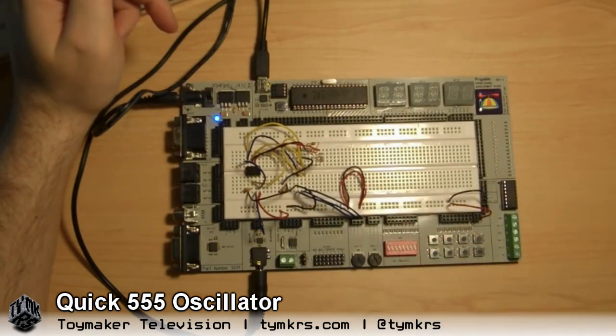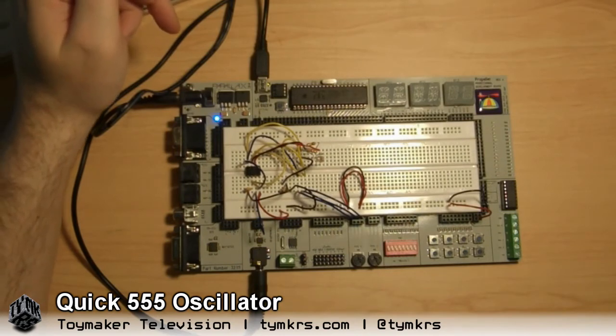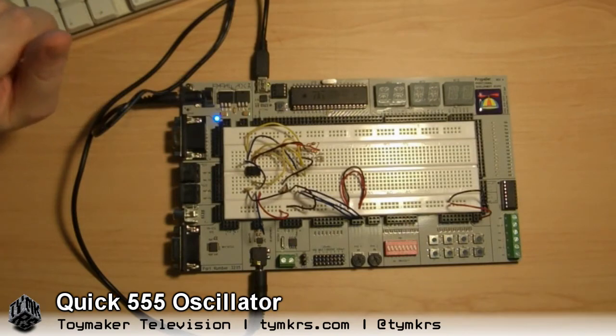Weird. Ooh, creepy. So anyway, I haven't messed with these 555 timers again, but pretty much everyone we talk to does, so I was kind of excited when I saw one in John's box. I thought I'd grab it, mess with it for a couple minutes and see what I could make it do.